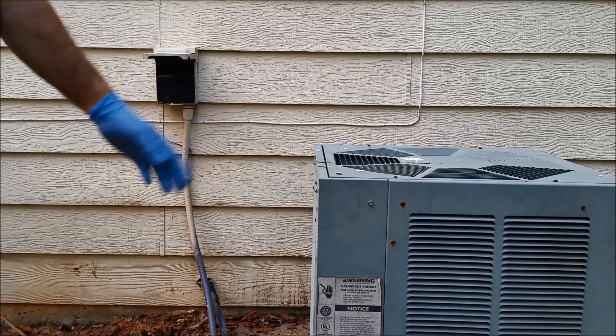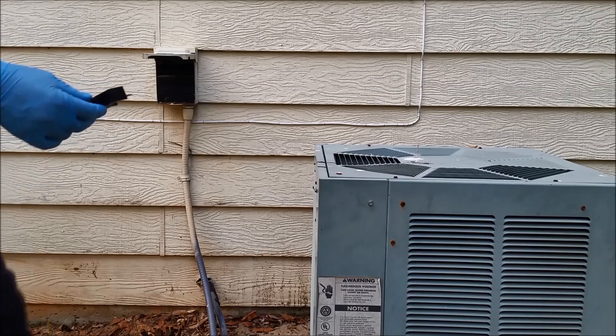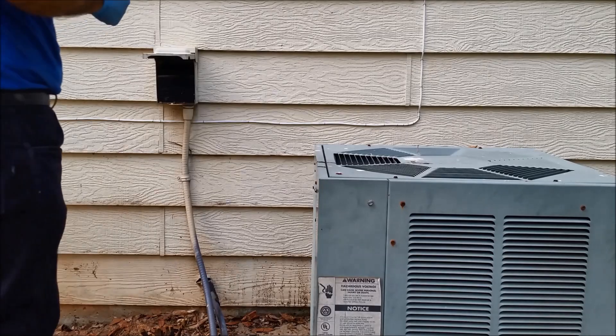This is my air conditioner at one of my properties, and it doesn't work. What I want to show you here is how to address the problem with this air conditioner before you're calling anyone that can rip you off.